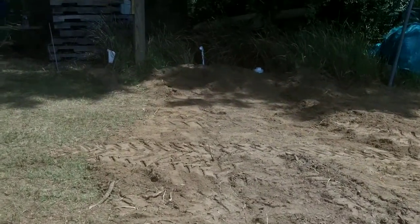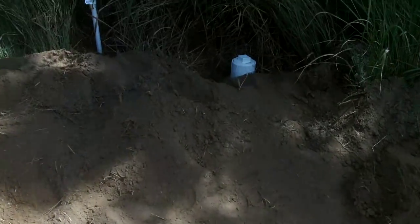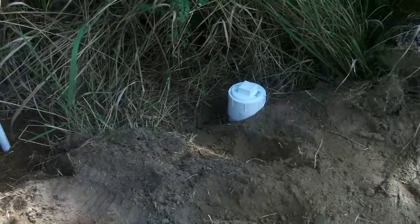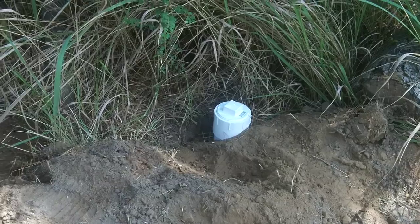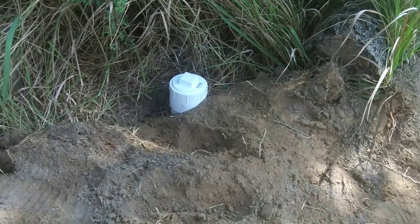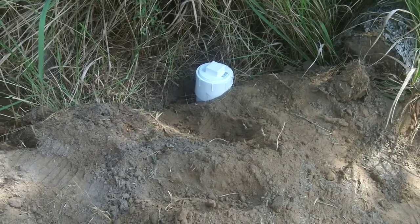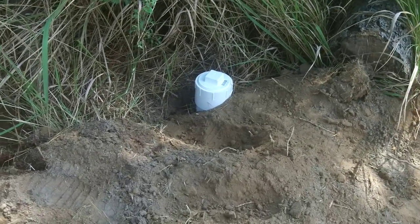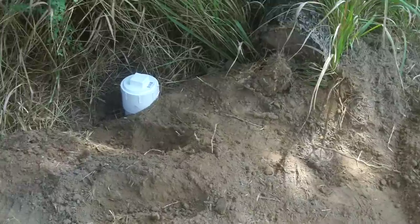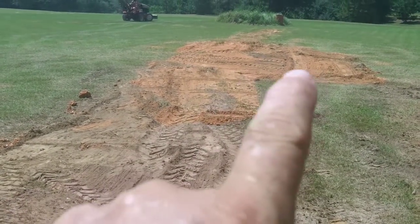That's the four-inch sewer line, and this was the thing that made us get the big trencher — you hear that machine running in the background. It's four-inch pipe, schedule 80 — yeah, a little overkill, but I got it at a good price. That required a much bigger trench than the little four-inch one, so we rented the six-inch. That feeder goes down and ends in the septic tank, and the entrance to the septic tank is right about there.